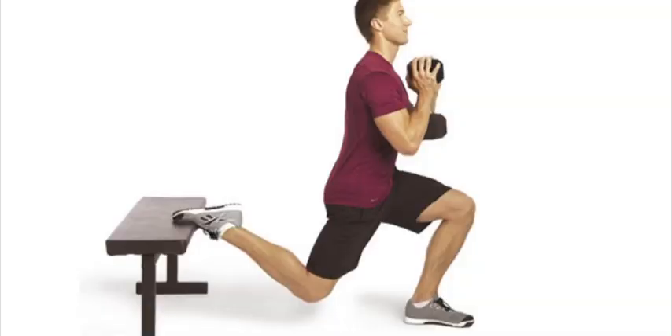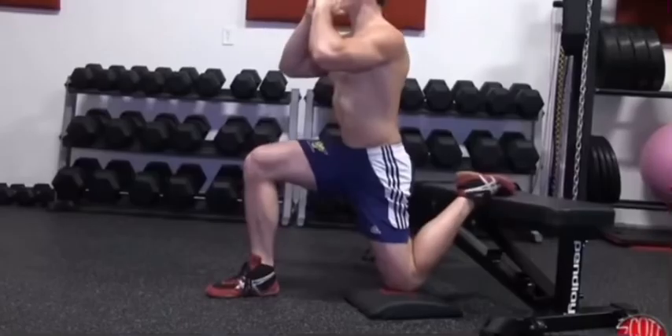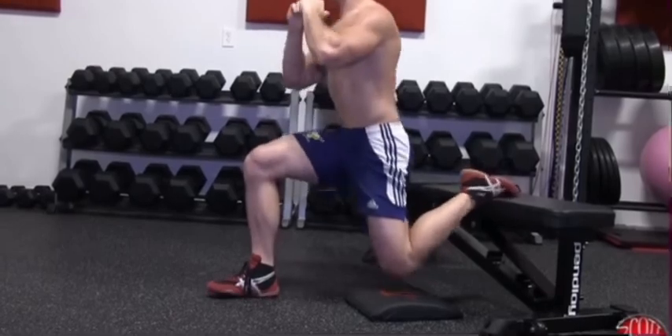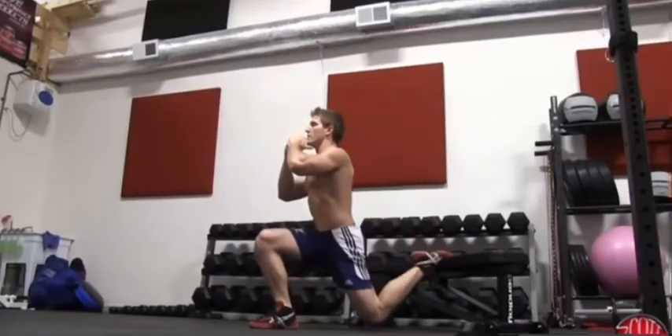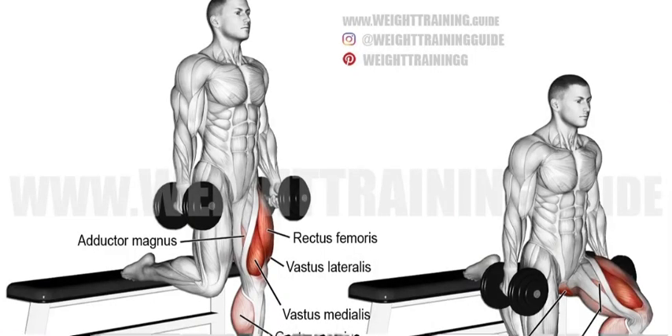Number four: Bulgarian split squat. This is the same as the split squat jump but instead of the jump at the end you're going to be squatting down as far as you can and then going up. This is the only one on the list I recommend doing with weights — if it is getting easy you can hold dumbbells in each hand. For Bulgarian split squats you can choose the amount of reps depending on how much weight you're using, but for body weight I would do about 10 reps.